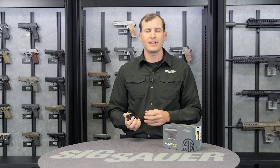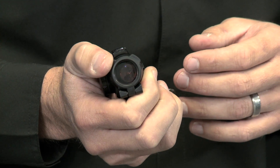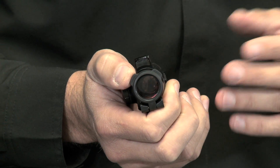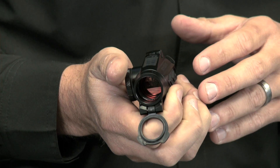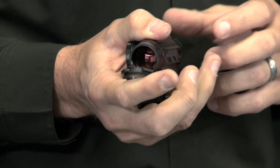It also comes with clear flip caps and a honeycomb flip cap for flash hiding. These lens caps cover your main lenses. If you're out on a windy, dusty, or rainy day and they get some buildup, you simply flip these down and you've got a good, clear, crisp sight picture to take that shot.